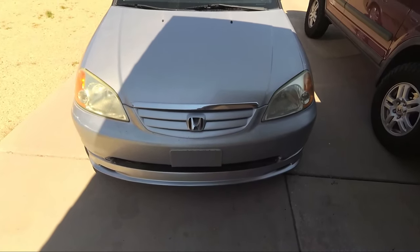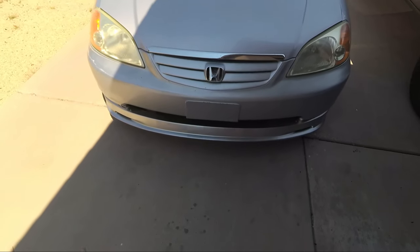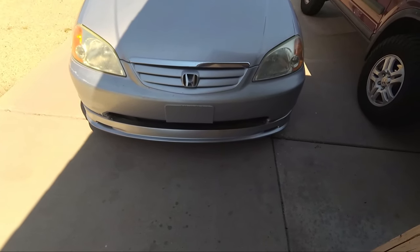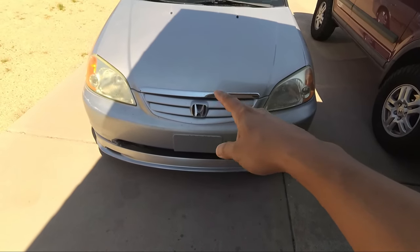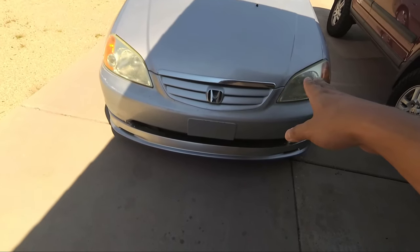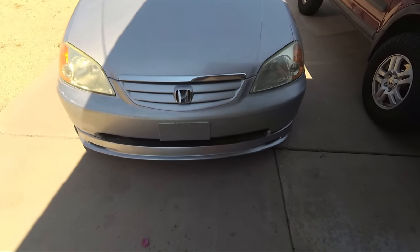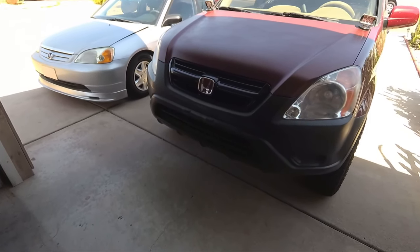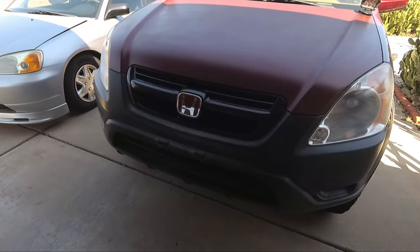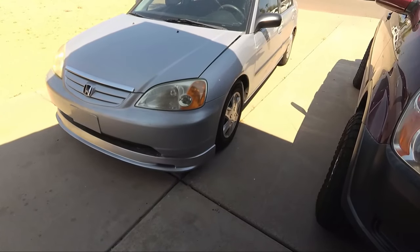Look at the Civic guys, it looks great. We're going to pop the hood and start installing it. Basically, you unscrew the screws on the sides in the wheel wells, and then there are little clip things in the center that we're going to take off too. I'm pretty sure the grill is held in by screws in the back. Grills really do make a big difference with the appearance of the front end of a vehicle. Now it's time to get this project started.